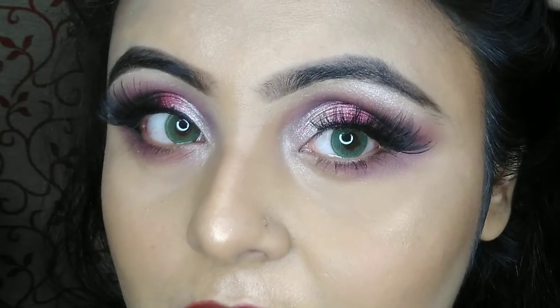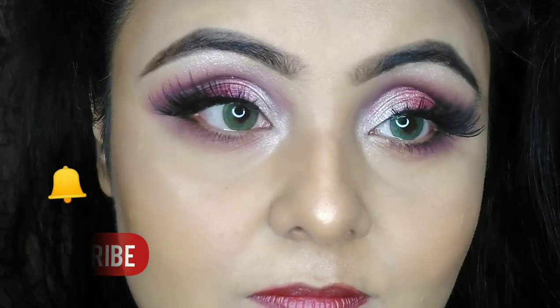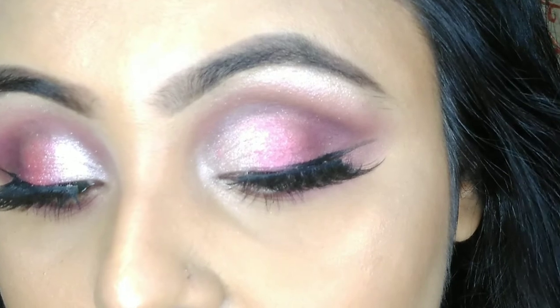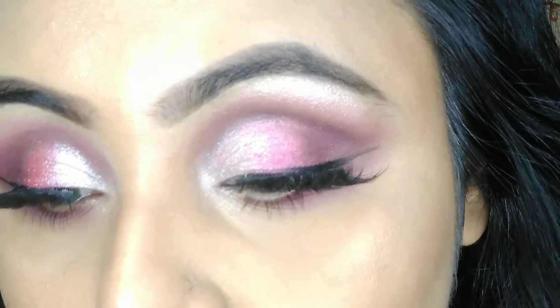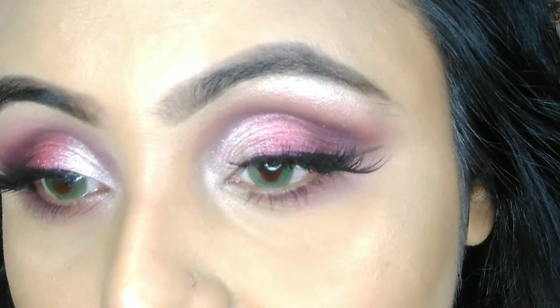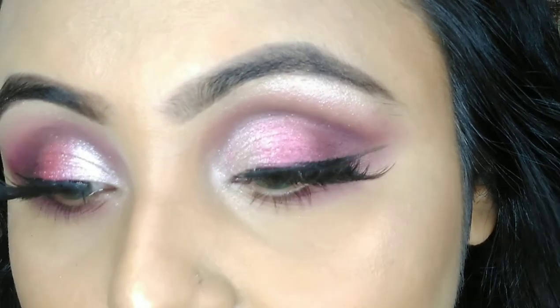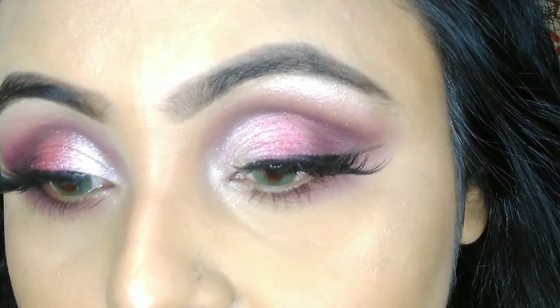Hi everyone, hope you are all doing good. If you are new to my channel, I am Sangeeta. If you are not subscribed yet, subscribe and hit the bell icon for upcoming notifications. Today's video is about a candy pinky eye look makeup and also a review of the Nikakye eyeshadow palette in the shade Plum, so whoever bought this palette will get all the information.